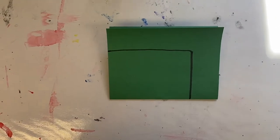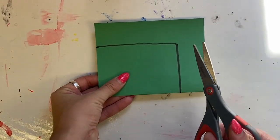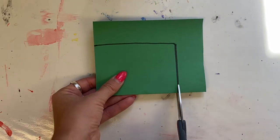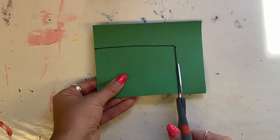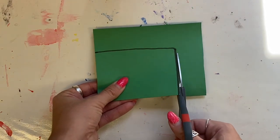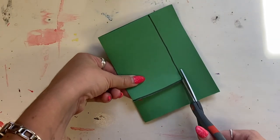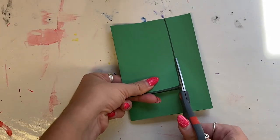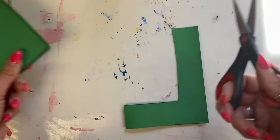Keeping your booklet closed, you're going to cut on the line that you drew. When cutting, you want to make little baby shark chops — chop, open, slide, chop, open, slide — and just continue. Then use your holder hand to rotate the paper and continue your chop, open, slide, chop, open, slide.